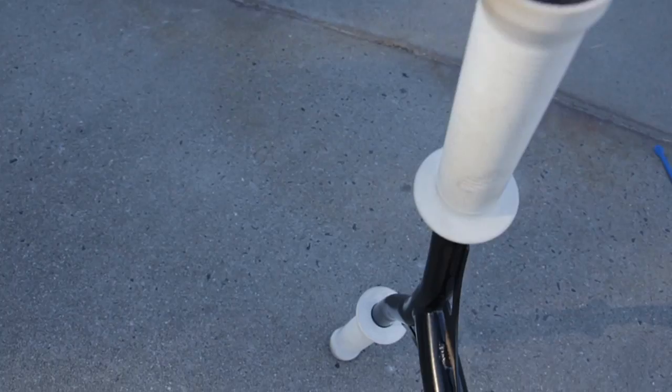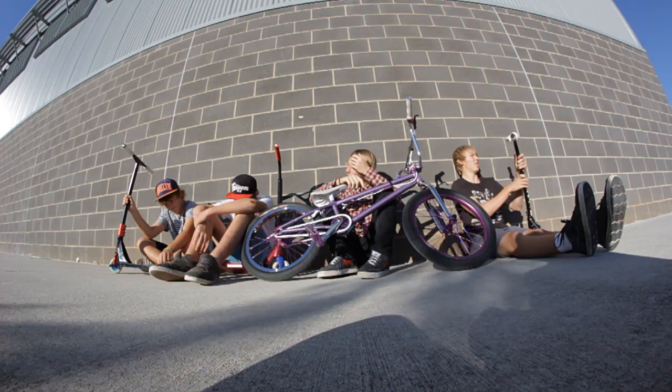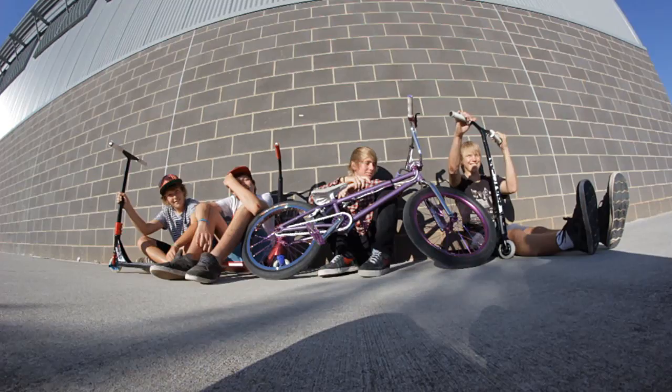We've got steel tree bars. I don't know what the height is on these but I think it's like 23 high, 22 wide, 3 degree back sweep — I'm pretty sure, I don't know, I'm just guessing. With integrated clamp.